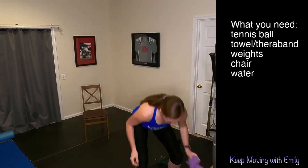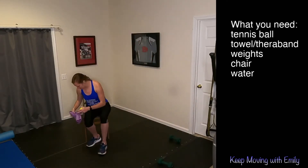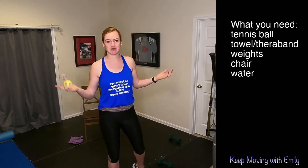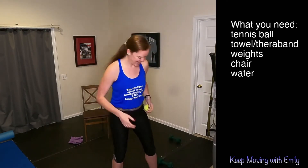Get those things all ready. I'm going to set these pieces of equipment next to me so we can get moving. Our warm-up — we're going to be doing some hand-eye coordination with that ball, so make sure you grab that. If you don't have a ball, you can always use a pair of socks or just visualize what you're doing.